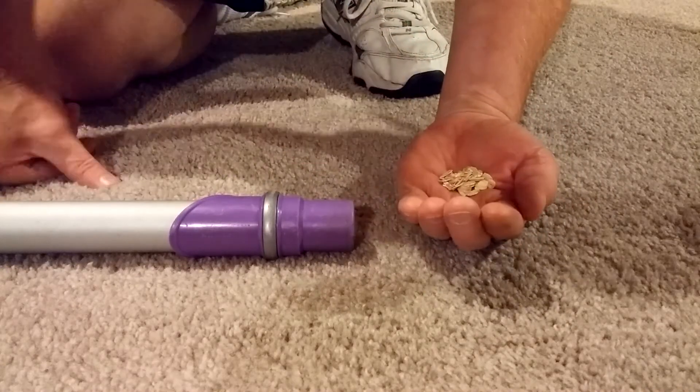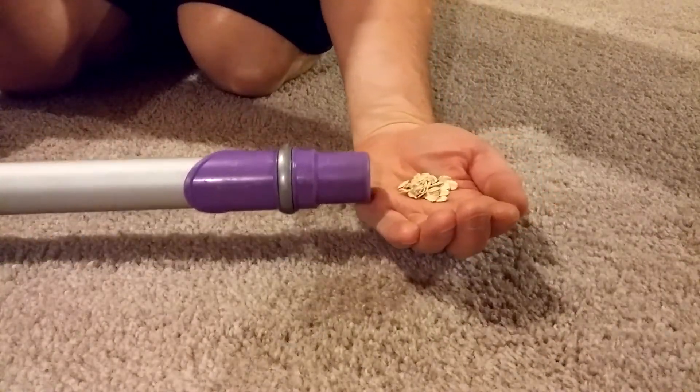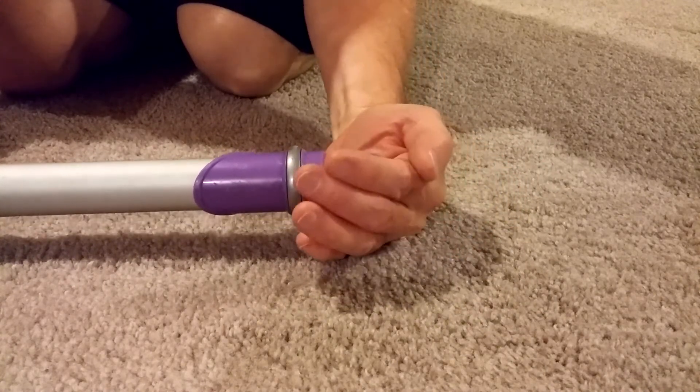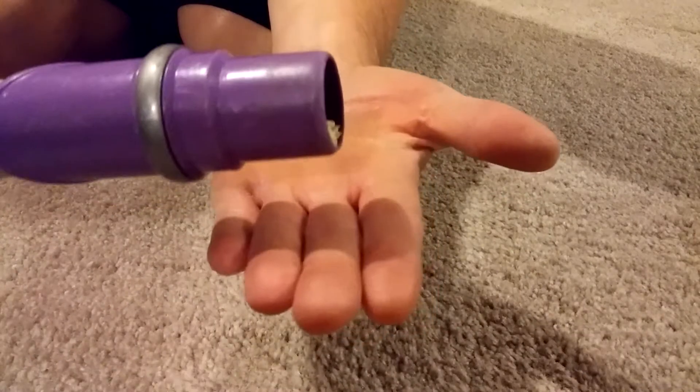You've probably seen this test before — I'm not the only one who's done this on YouTube. I'm going to insert them into the end of the hose as best I can. No magic trick — they're in the end of the hose.